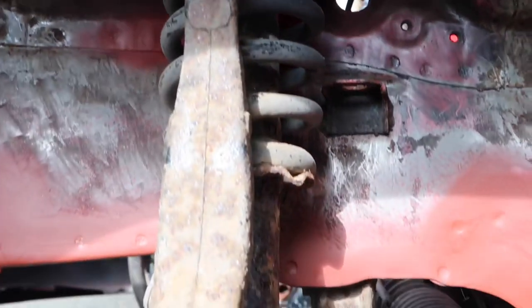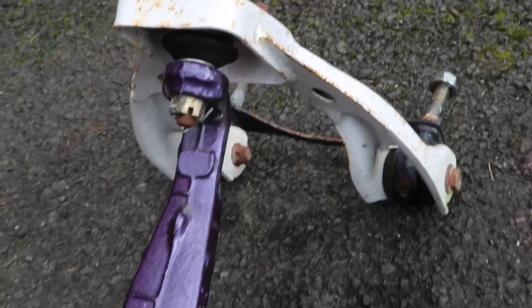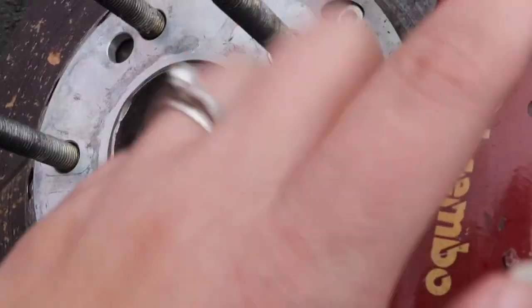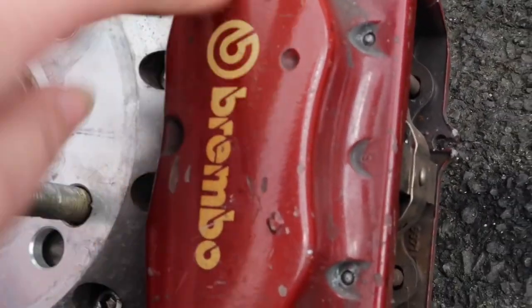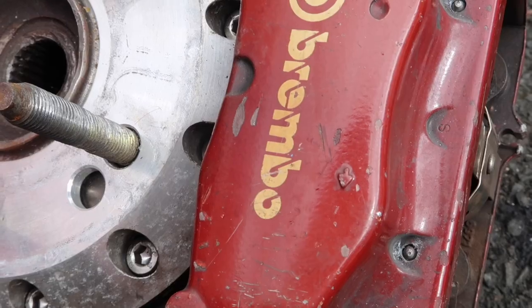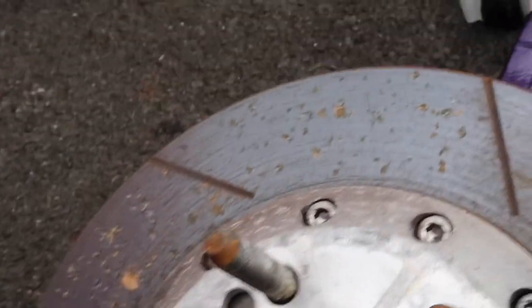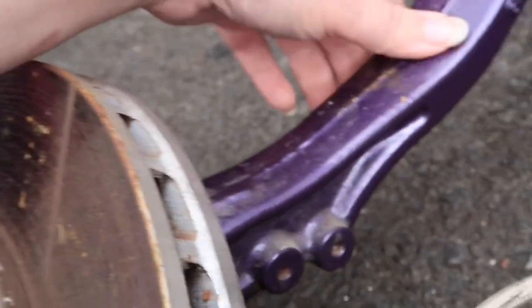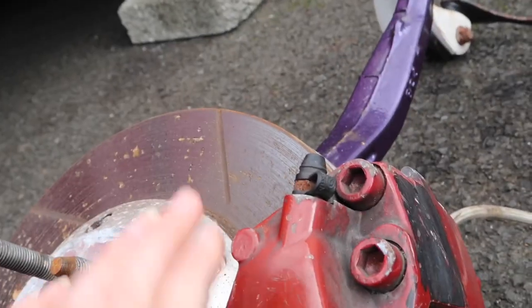We're pretty much doing the same on the front as we did on the back yesterday — taking out the front suspension, the arms, the hub on the driver's side. We've got some big boy Brembos, these are off a Ferrari 458. We've got some floating discs, longer studs, two-piece discs, some braided lines, and the Buddy Club P1 camber arms. As you can see someone has already painted them purple — I'm just going to get them cleaned up quickly before I put them in the car.